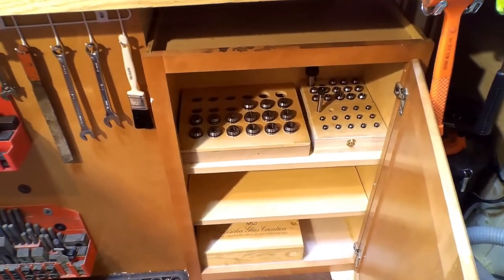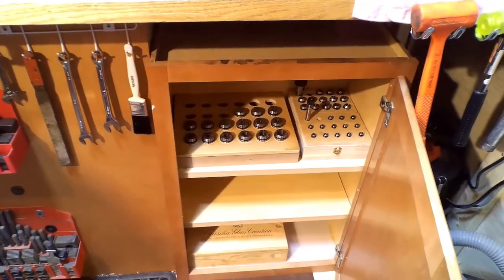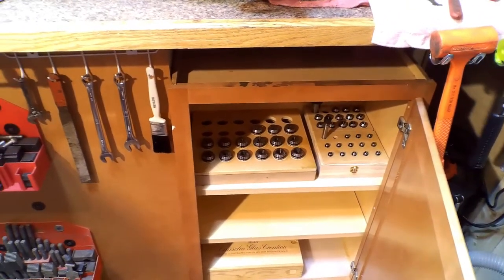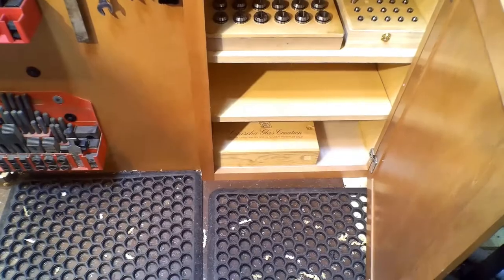The collets are ER32, 20s, and 11s. I could put a holder for 25s and 16s I picked up reasonably. So I'll probably have the holder — I'll probably find the collets if I can find a good set. And the box at the very bottom there has all the change gears in it for the threading portion of the lathe.